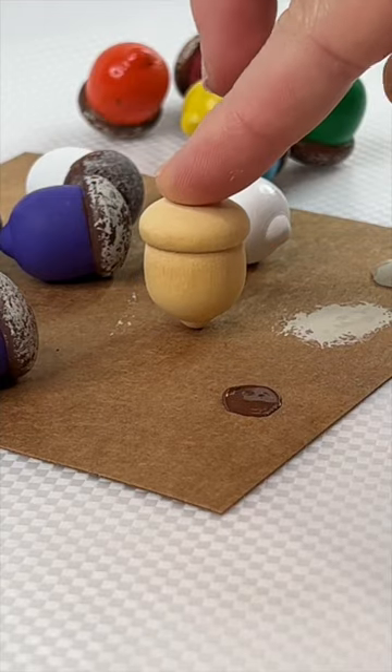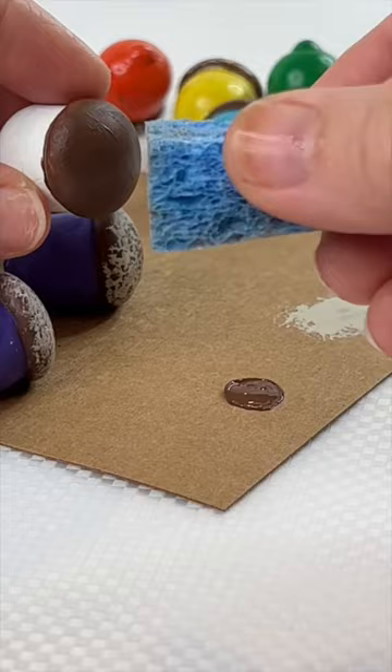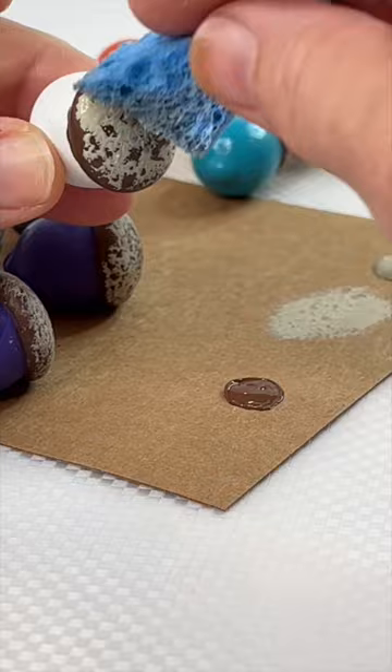Let's paint some fun wooden acorns. I paint them two-tone — a fun color and then a brown cap. Then I take some beige, tap it on with sort of a kitchen sponge, and tap it all over that dark brown cap.